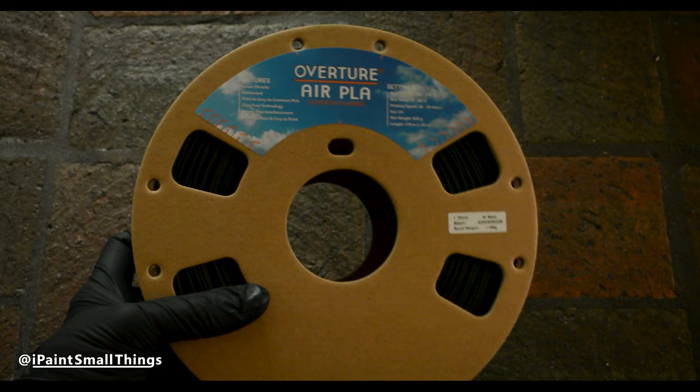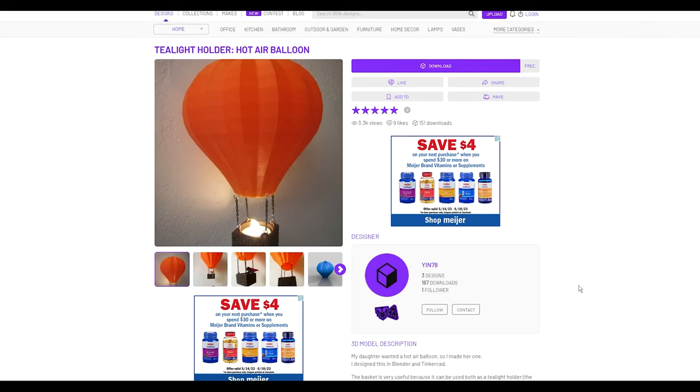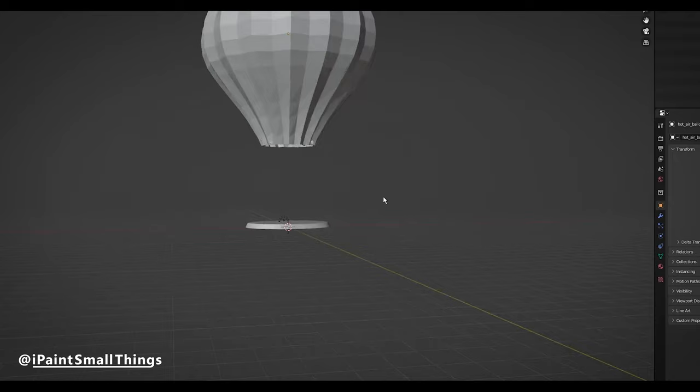Now onto the kitbash. First, I went into Thingiverse and looked for a hot air balloon file that would be easy to print. I went through a couple of files, but settled on one without a basket, which would allow me more room for customization.